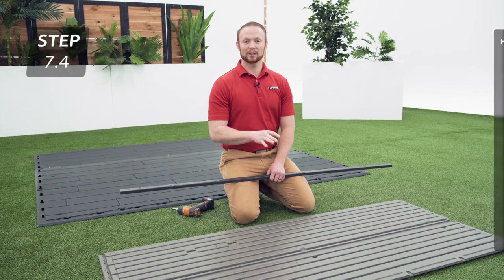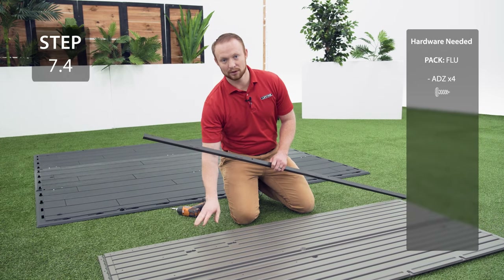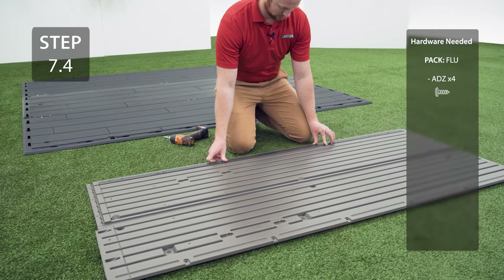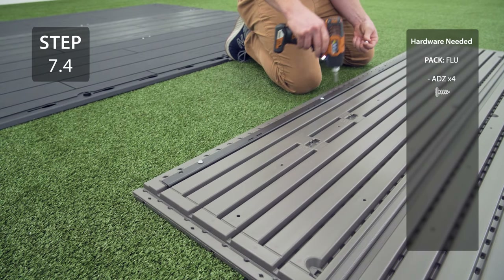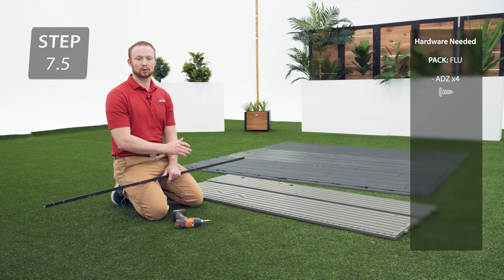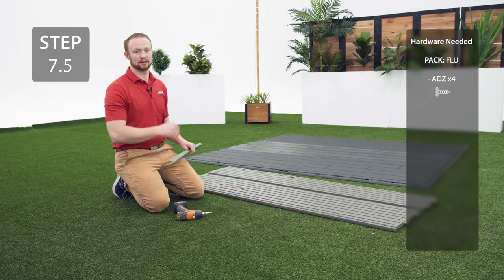Take a corner wall panel labeled AGY and add a wall support channel making sure that the 2 holes on the end are at the top, and secure it with the hardware on the right edge. Repeat the previous step for the corner wall panel labeled AGN except add it to the left side, making sure that the 2 holes on the wall support channel are at the end.